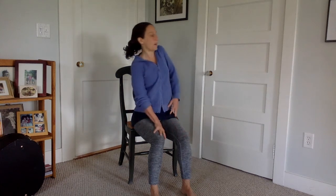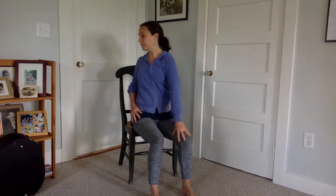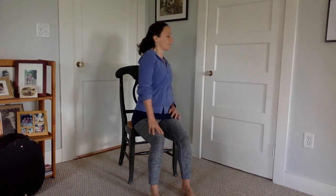Find your center. Then take the shoulders one back at a time so you start to find a little bit of a twist, rolling the shoulder back. Then let your hands stretch out in front of you, opening and closing your fingers — drawing your shoulder blades back towards the chair but reaching your fingers out.